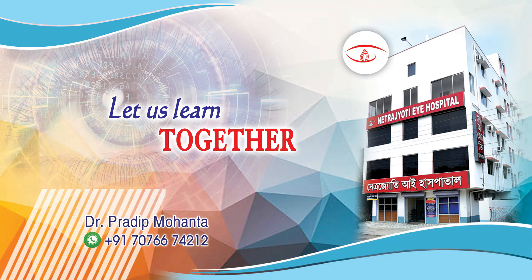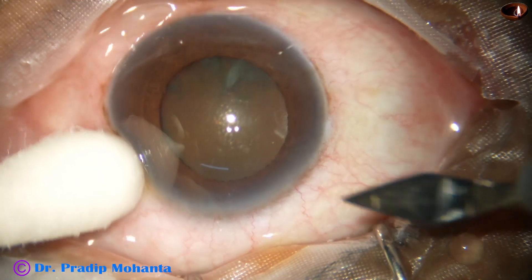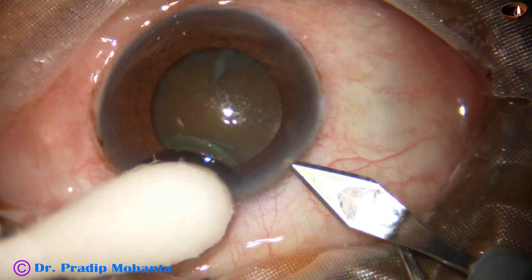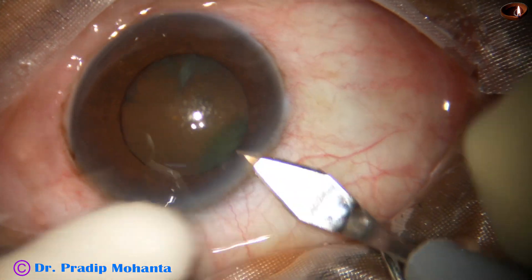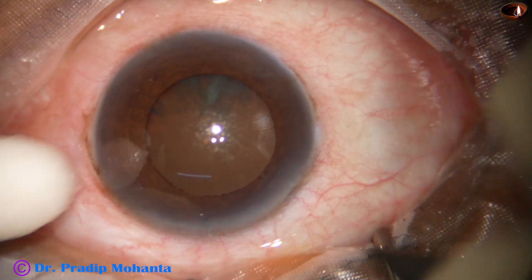Dear colleagues, welcome to my workplace at Ranaghat, West Bengal, India. Let us observe this surgery. The pupil is mid-dilated, and we will see later that the patient is having mild floppiness of the iris.